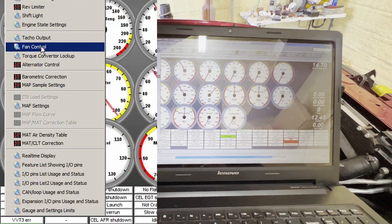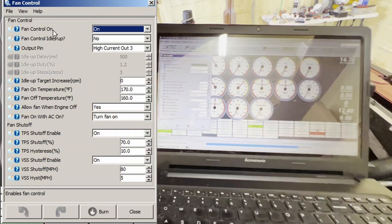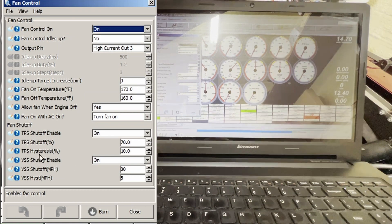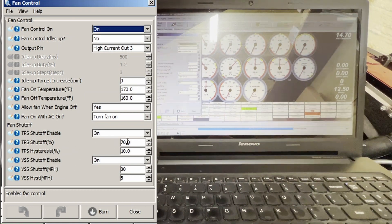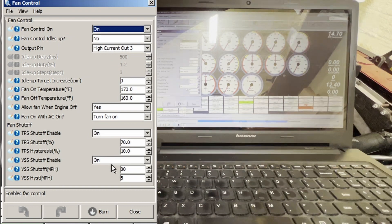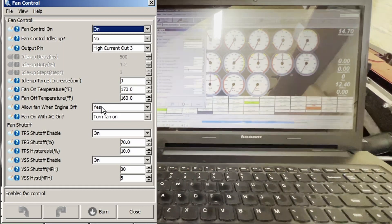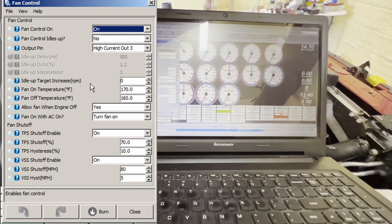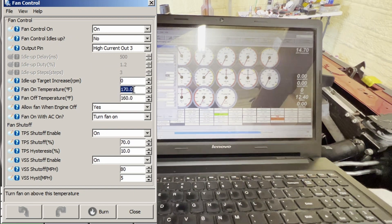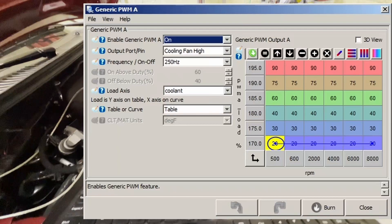Inside the MS3 under fan settings, I wanted to use the built-in fan control option because it supplies power to the fan speed controller and gives cool features: like shutting the fan off above a certain throttle to send power to the wheels, or turning it off above a certain road speed. There's also an option to let the fan run when the engine is off — I have that set to yes for testing only. I set the fan to turn on at 170°F and back off at 160°F.